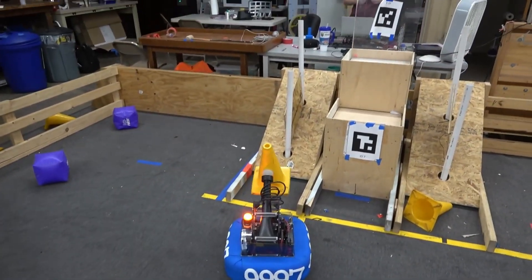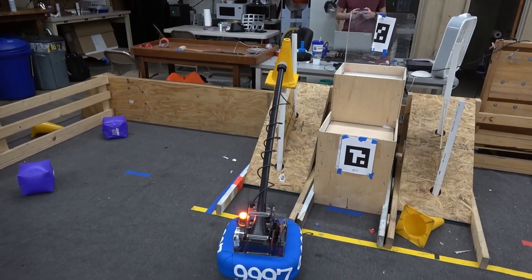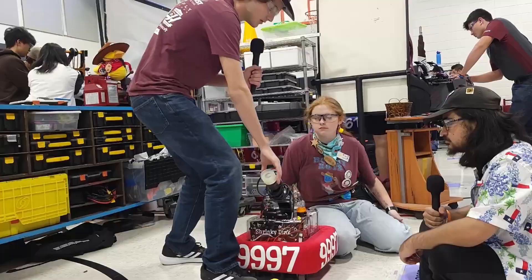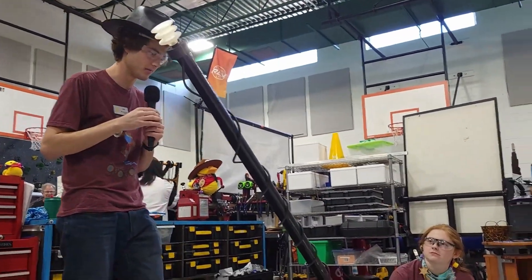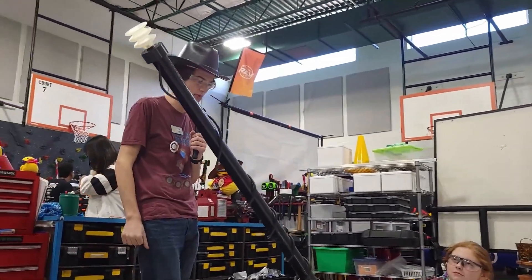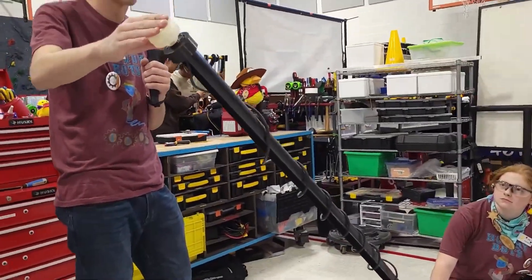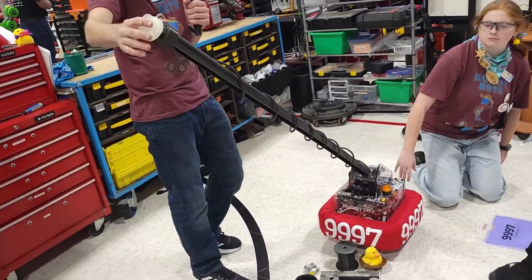Now talk to me about your arm — you have an arm with a suction cup. Yeah, so with this one we wanted it to be able to score mid elements. We have a pretty uniquely designed arm that can extend multiple times the length of the robot, and it has a suction cup at the end to grab pieces. We'll talk more about the strategy of grabbing the pieces later.